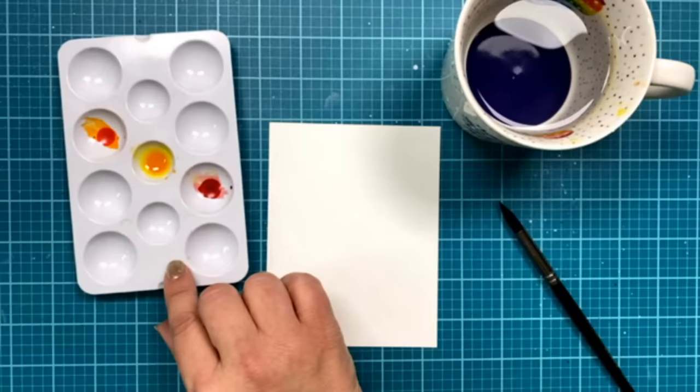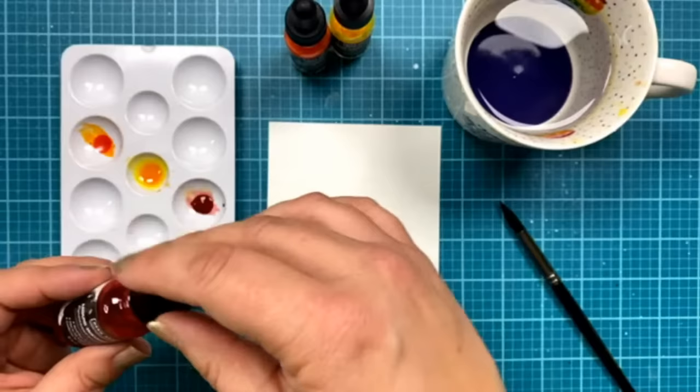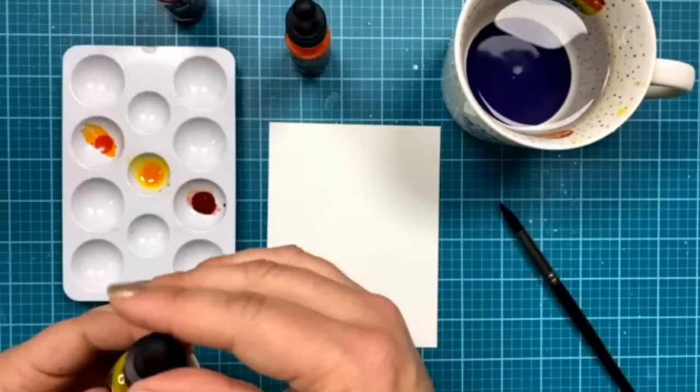This is the Hero Arts watercolor paper — a very smooth watercolor paper. I love using it for most of my mixed media because it's a nice thick cardstock that can take a lot of water and mediums. I'm going to begin by doing a little watercoloring. I picked three Hero Arts liquid watercolor colors: orange, dandelion, and strawberry, just to have some reds, yellows, and oranges for my fall-themed card. I just love that our liquid watercolors have this cute little eyedropper to get the paint out.